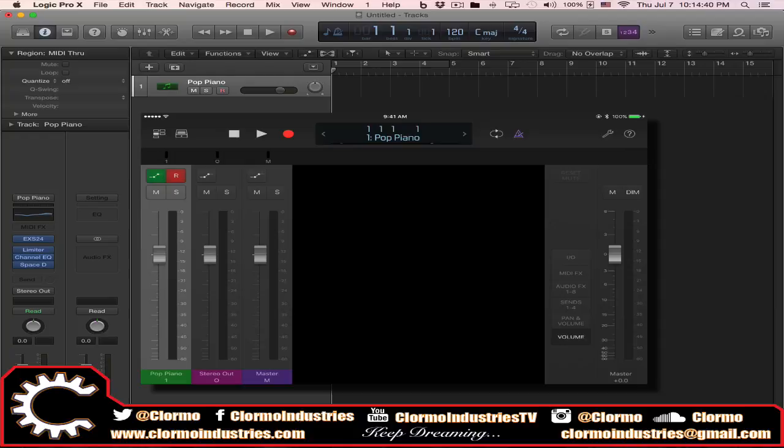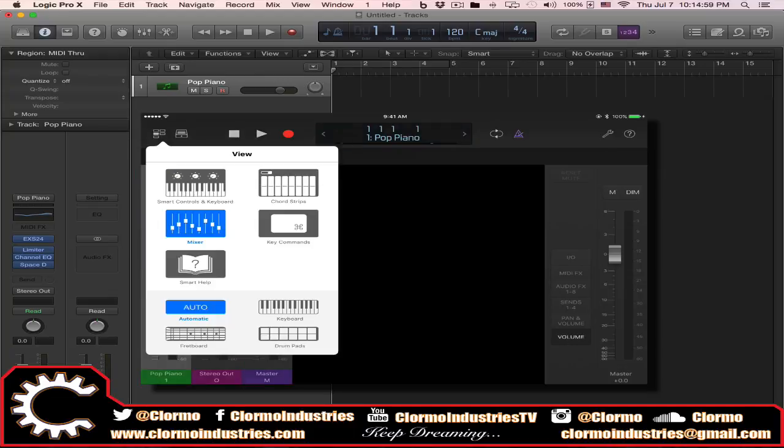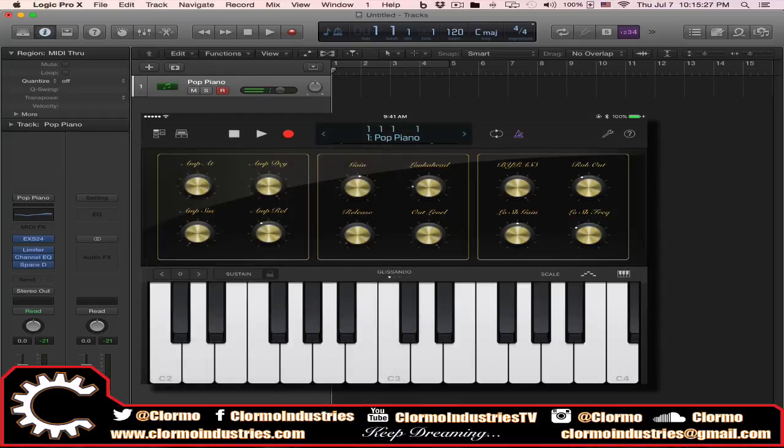Going from the top left to the right, the first view I got here was the Mixer, and you can see my faders and tracks. If I go to the top left I have my views, and the blue highlighted Mixer is what we're seeing. Depending on what track and instrument you have, you can access different views. In the top right we have Smart Controls and Keyboard and Chord Strips. If I switch to the Smart Controls view, I can see the smart controls for that track and my keyboard keys on the bottom.